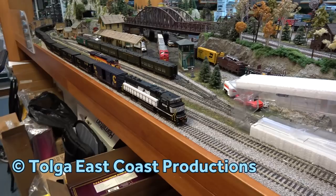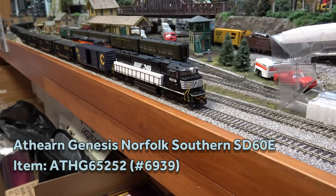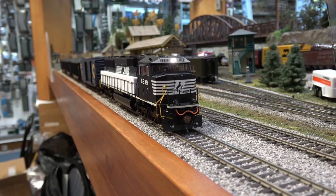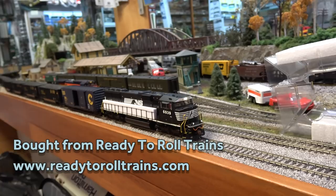Ladies and gentlemen, here's an SD60E in the box. Detail parts are great. You got lights? Yep, it has lights. Which lights? And number boards too — wow.